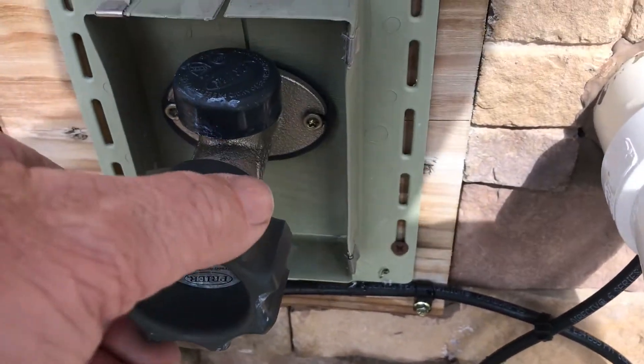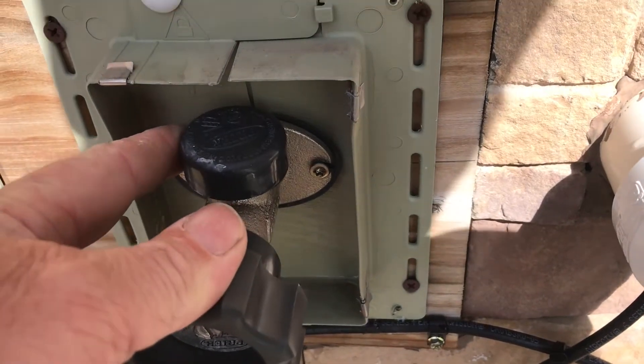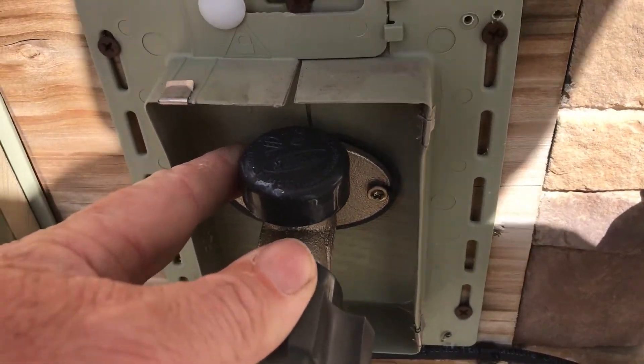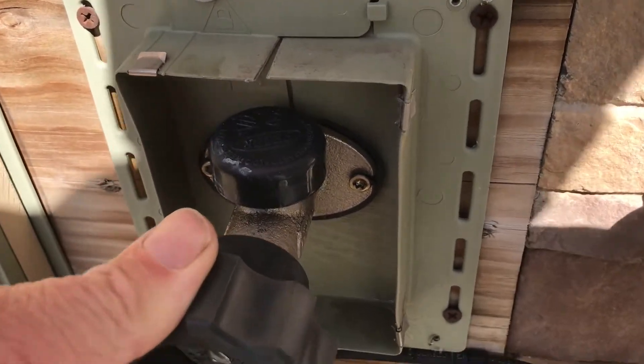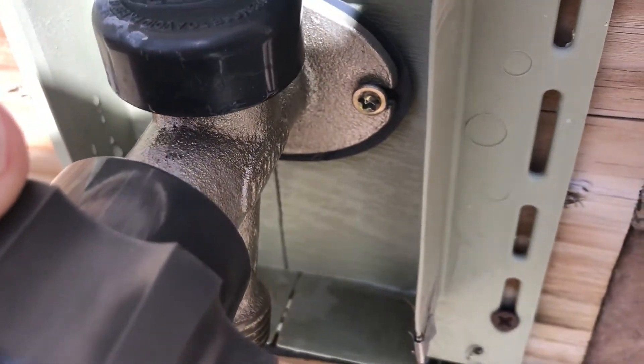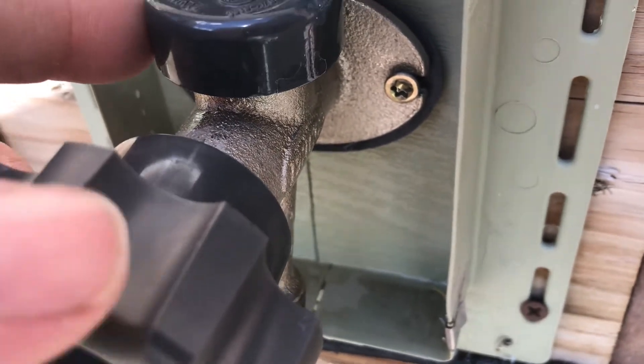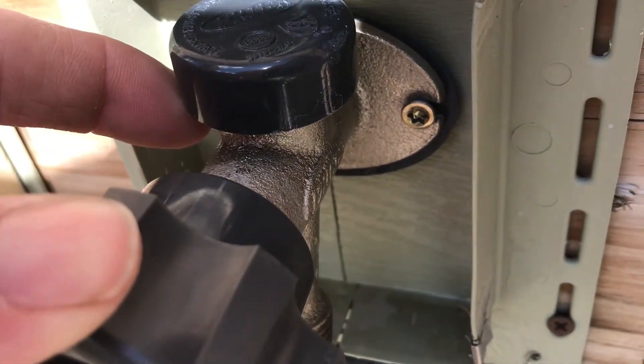I've got a little bit of a leak out of the top of my outdoor spigot. I believe that's the anti-siphon. It was worse - I messed around with it a little bit and was able to give it a stop, but it's been leaking and dribbling out. I'm going to see if I can get that fixed.